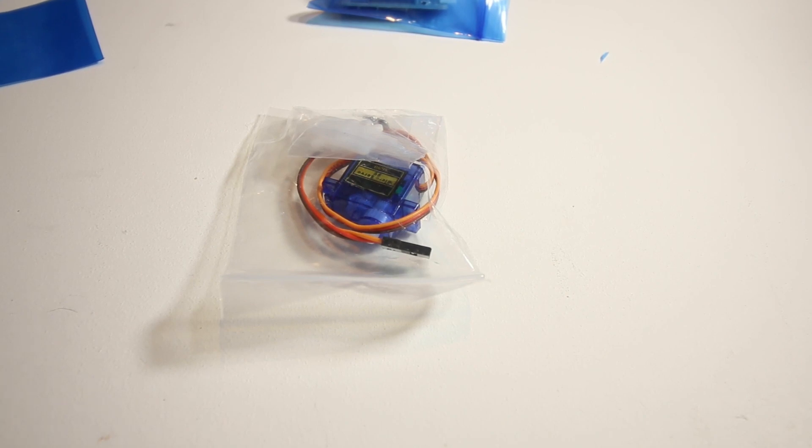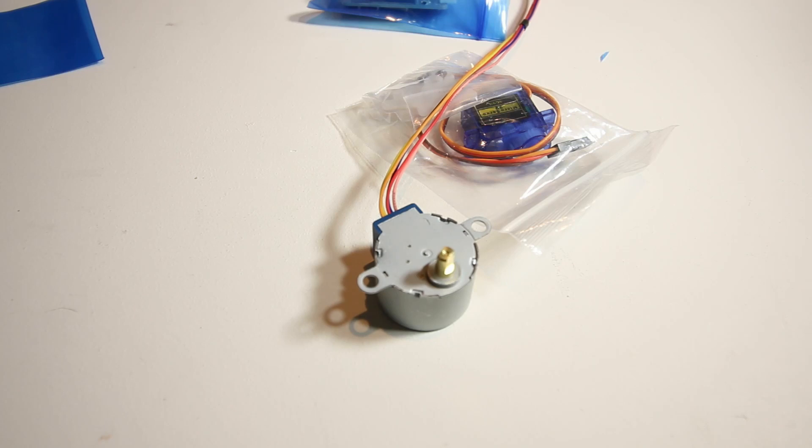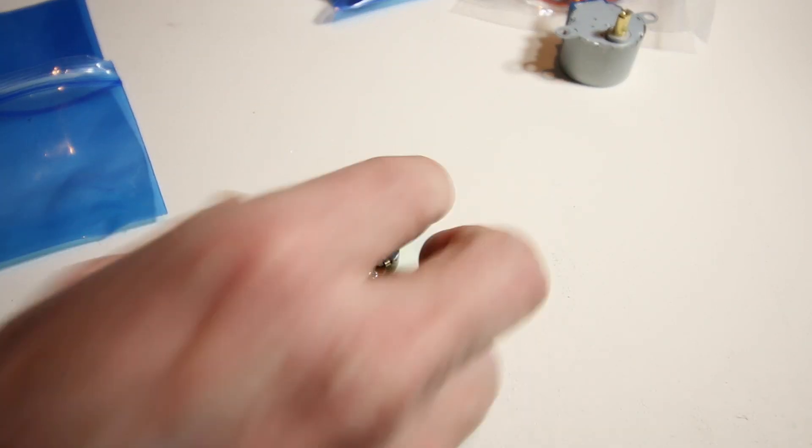There's a stepper motor as well. I don't see a DC motor, so those are the extent of our motors. We also have a potentiometer here — I should have taken all these out of the baggies before I started. So we've got motors and a potentiometer to make use of.